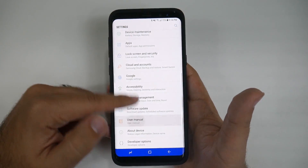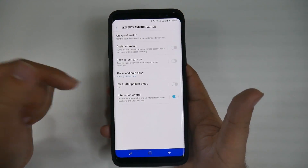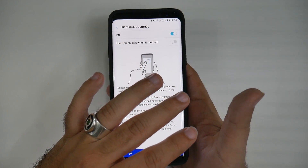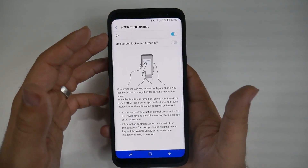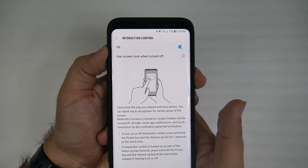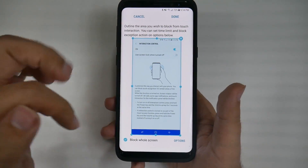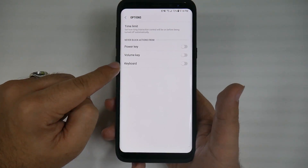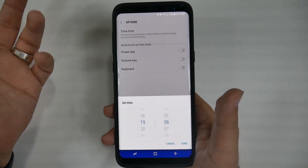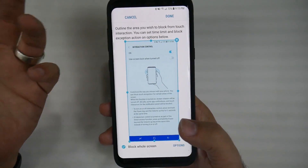You go into settings, swipe up, go to accessibility, then dexterity and interaction, and then interaction control. From here, you can actually lock the phone from being able to do anything but unlocking it with the power and volume up buttons. You can even do this to a friend's phone — put it on whatever screen you want just to mess with them, hit to block the whole display, and make sure the options for all of these are off. That way, if they hit a button, it will not work. And yes, you can set a time limit on it if you want your kid to play around with it, or if you want to put your friend on timeout.